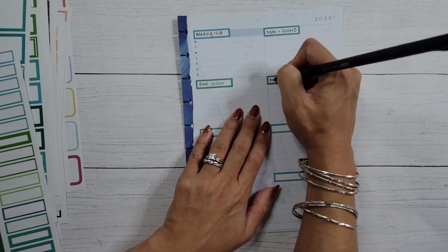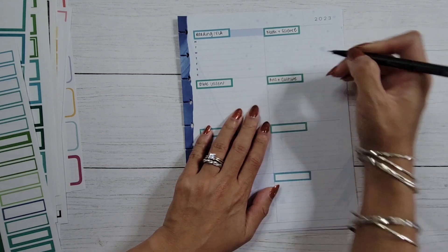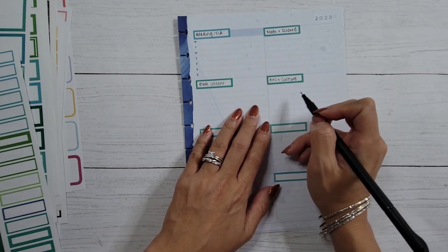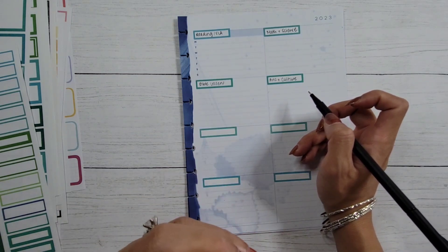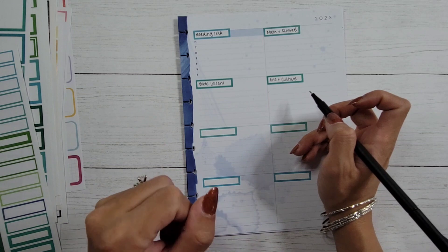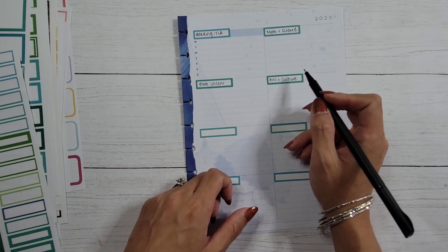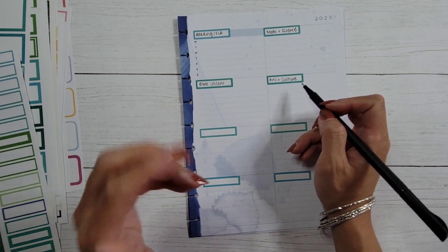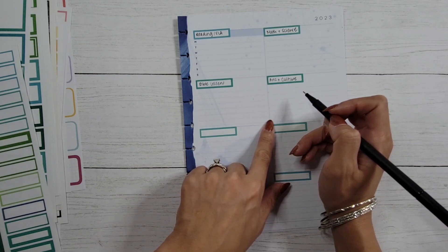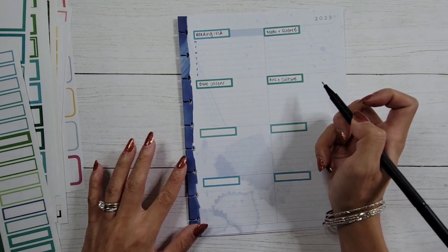As I've already mentioned, the next category is piano lessons, and I'm classifying it under this broader category of arts and culture. That will include arts and crafts, any coloring, painting, crafty things she wants to put together, but also any cultural events we attend — performing arts, visual arts, going to museums, and of course her piano lessons. I'm combining all of those into this one section.